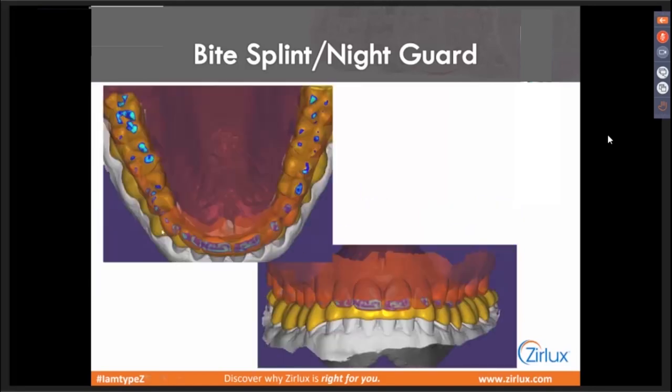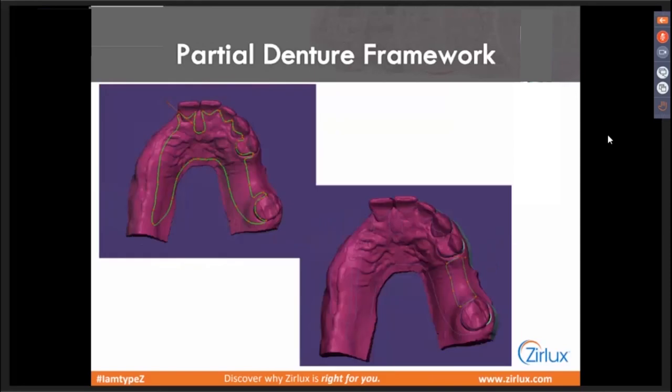Here's our bite splint. Everything else from there is the same. That's why when people are thinking about getting involved with the Xurlux Acetal, bite splints are a nice one to start with — because you're not doing anything different if you're familiar with doing bite splints in PMMA. Do everything the same. Even when you load it into your CAM software and choose your milling strategies, it's all the same as PMMA — same burrs, same tools. That's a good option to try on your first go with the Xurlux Acetal.